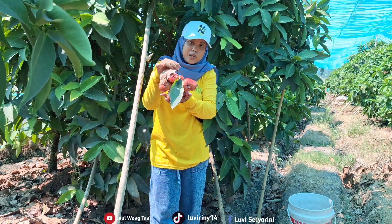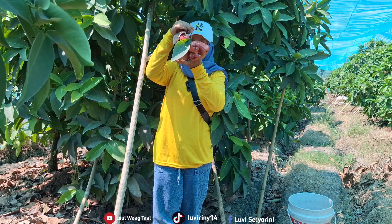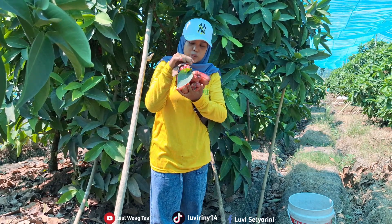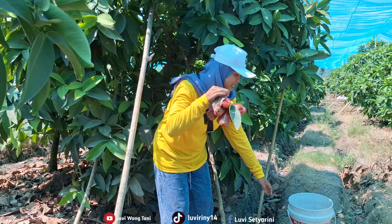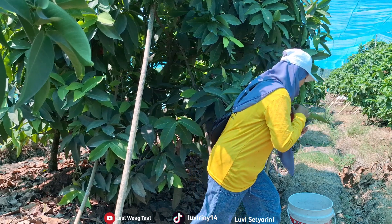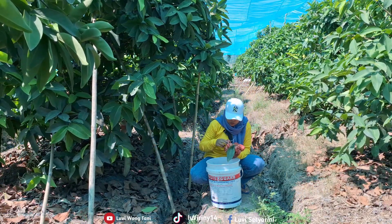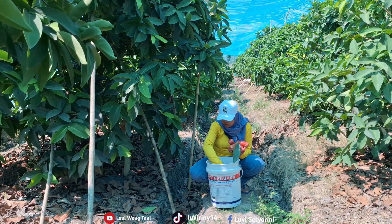Look at how red these are, friends. I'm picking them one by one and placing them carefully in the bucket. My husband told me that over on that side there are a lot more growing in clusters. So very red and big. Can you see from there? Let me get closer. Oh, very red, friends. And on this side it's already finished, so let's move over to where my husband is picking.